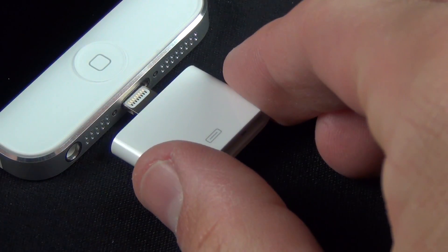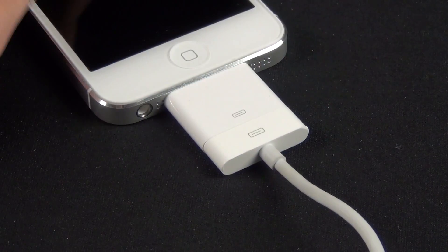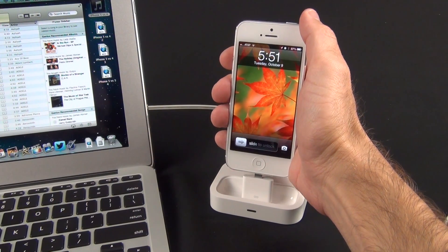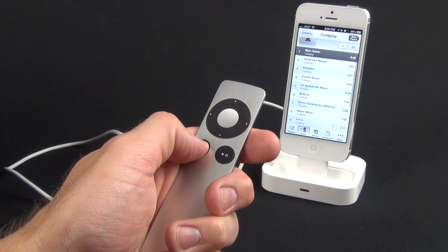The adapter can be used in a number of ways. You can connect it directly to a 30 pin cable so you can continue to use your existing dock cables rather than buying more lightning cables. Or you can use the adapter with a dock, such as Apple's Universal AV Dock, which lets you charge, sync, and use AV functions such as audio output and remote control playback.